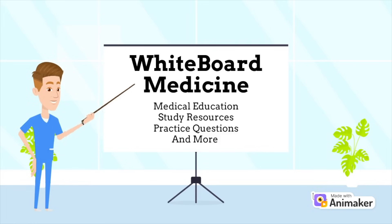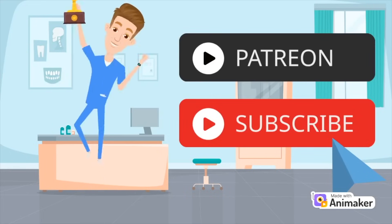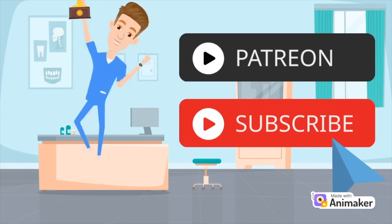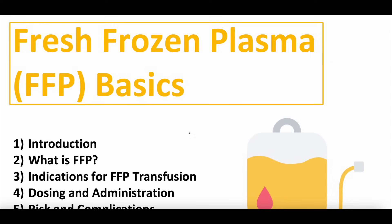We would love for you to join our community by subscribing — hit that bell button. We're also working to build a high-yield Patreon page, full of practice questions, video outlines, notes, commercial-free content, and much more. None of these videos are intended to be acted upon as medical advice. Please pause the video here and read this disclaimer in its entirety before moving on.